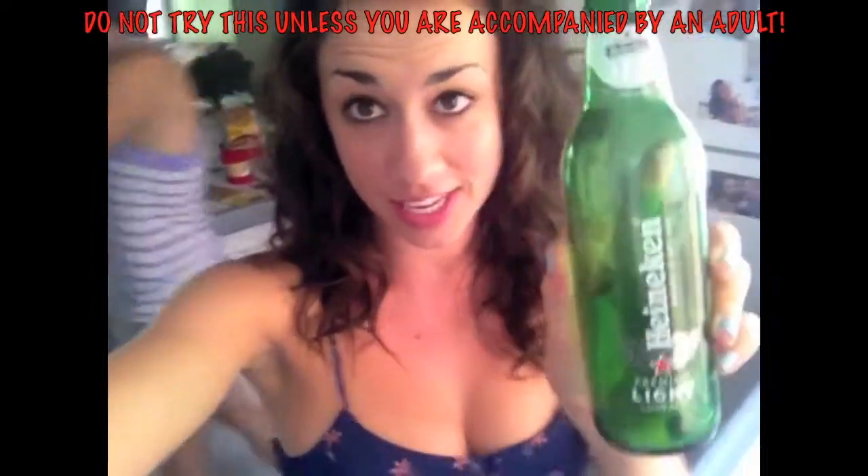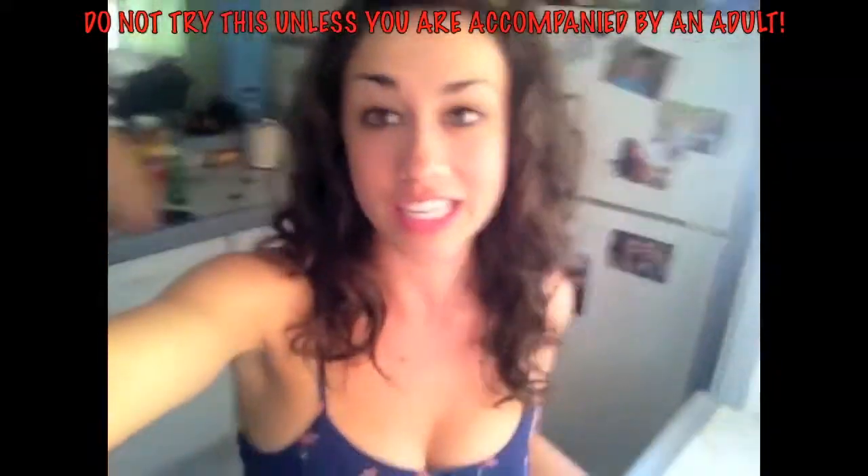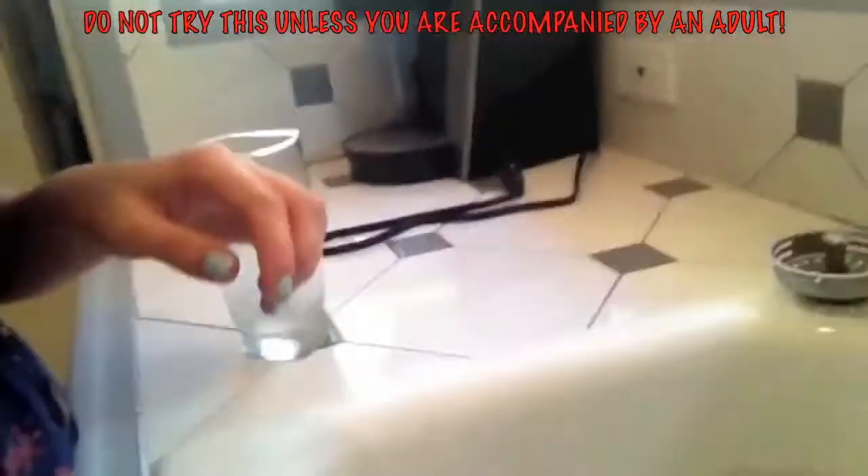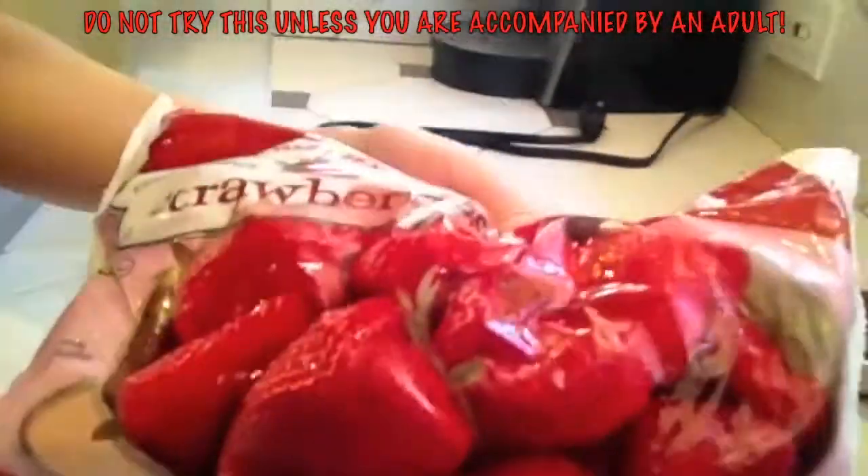What we're doing is we're going to turn this into a drinking glass. We're going to fill up our sink full of ice-cold water. We're really ghetto and we didn't have enough ice, so we have an ice pack in here to cool it down, but we also have some frozen strawberries.